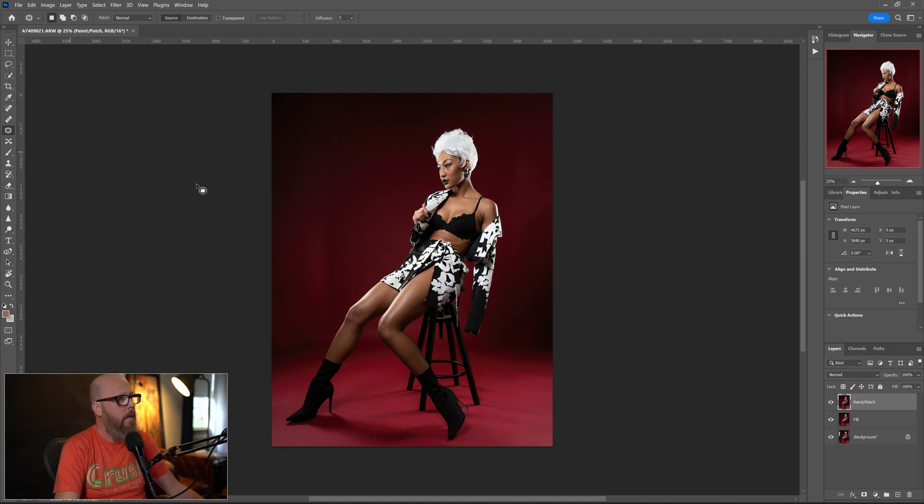I'm going to go to the patch tool — it's this one right here. Make sure we're on this new layer. I can see that vertical line and I'm just going to select that area and drag it over to replace it with cleaner background. It did pretty well. The patch tool: all you're doing is selecting what you don't want and moving it over into an area you want to replace it with. Just drag it to what you want to replace it with. There are also some little spots on the floor from dirt or shoes, so I'll patch those too.